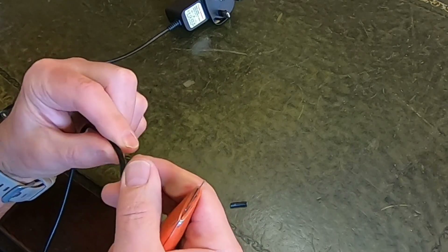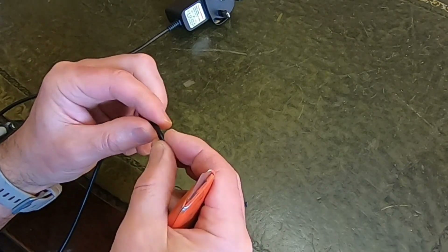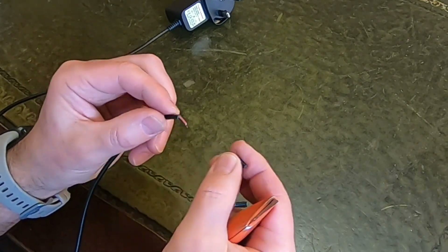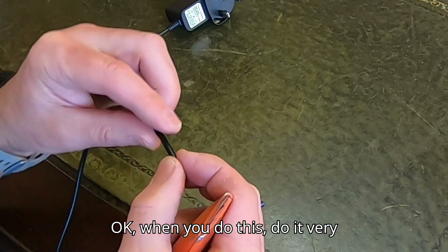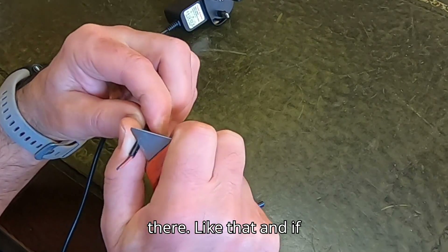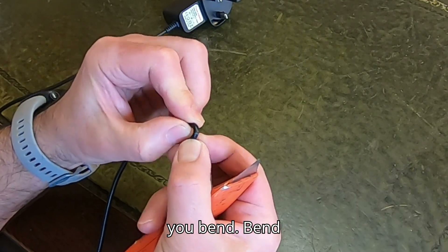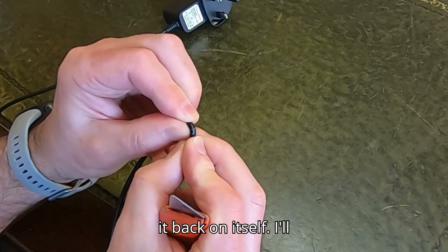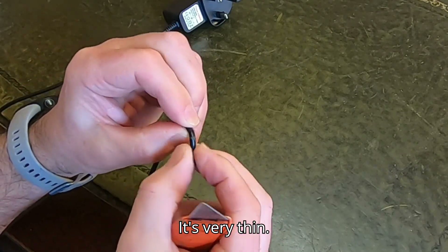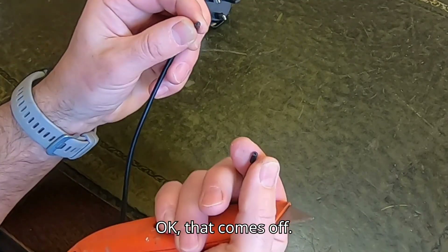I've cut the end of the charger — when you do this, do it very carefully. You just need to score the end there, like that, and if you bend it back on itself that will start to split. It's very thin, and it comes off.